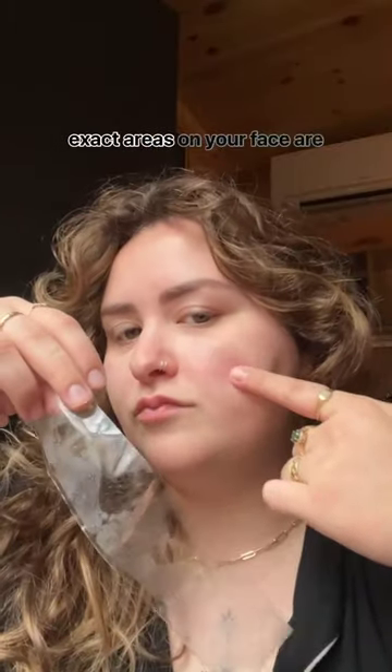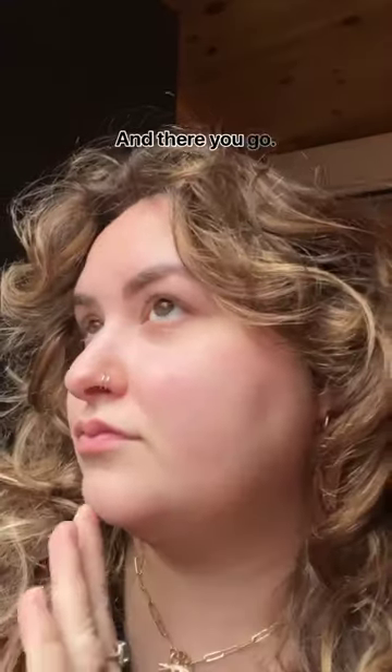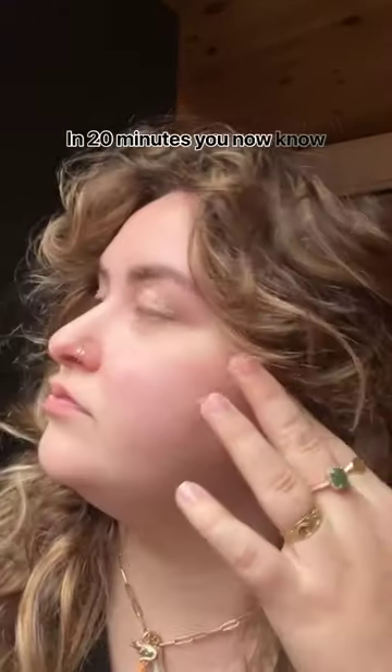This will also show you what exact areas on your face are oily and dry, so you can target those areas with skincare. And there you go — it's as easy as that. In 20 minutes, you now know your skin type.